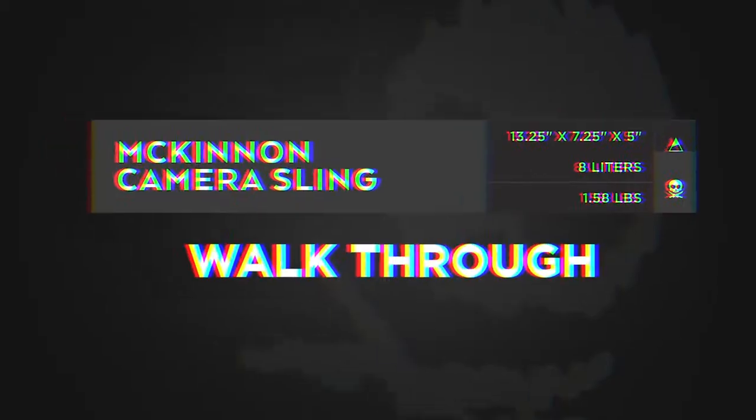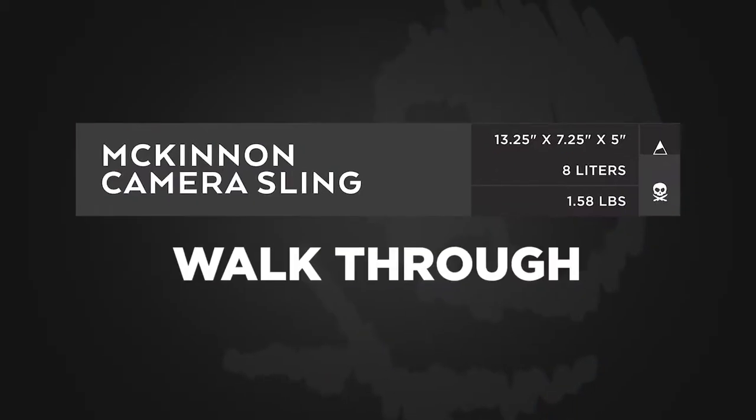Hey guys, I'm going to do a quick walkthrough of the Nomadic Peter McKinnon 8-liter sling. This thing was designed to carry exactly what you need for a day of shooting, nothing more, nothing less, and has pockets and organization for all the little items to keep you organized while you're out doing photography.